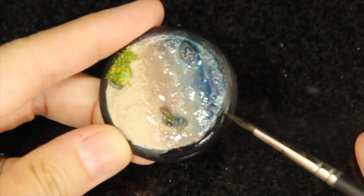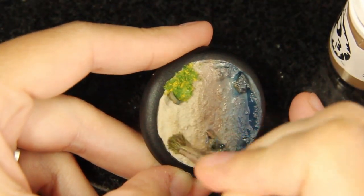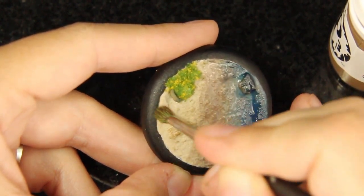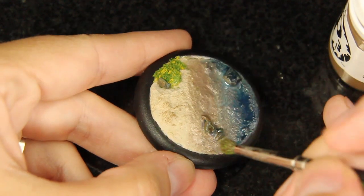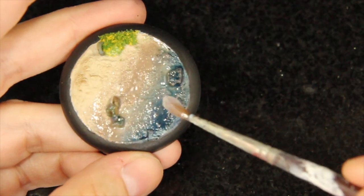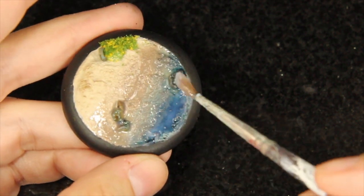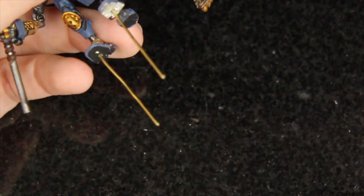I'm going to let this dry for about 20 minutes. In the meantime, I'm cleaning up my edges with black mixed with a little bit of water, diluted down so it's not too thick. I'm now using a darker khaki for my sand, doing a quick dry brush — not too much. After my Triple Thick has dried, I want to put on another layer of just clear Triple Thick because I want my water to be thick.